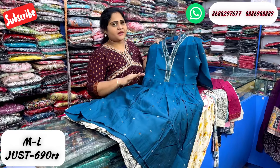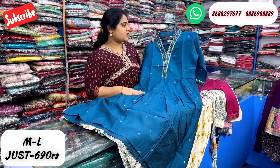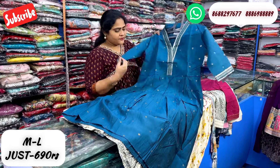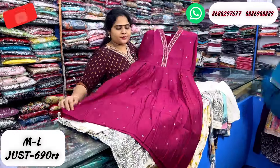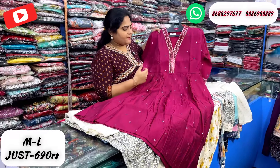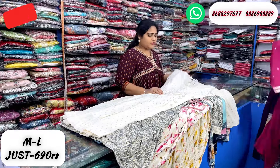This is a muslin fabric. It is a transparent shape with self-sequence and a matte finish, at 690 rupees. You can also use the sleeve to style it. One more color — the maroon shirt in the same pattern.